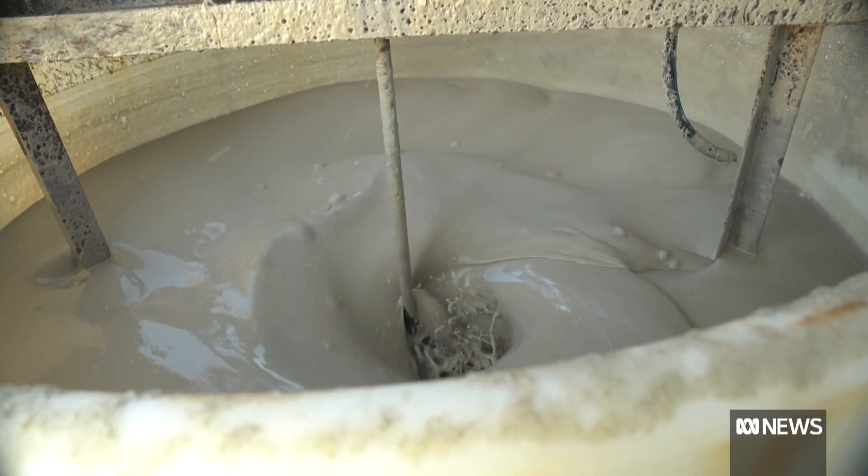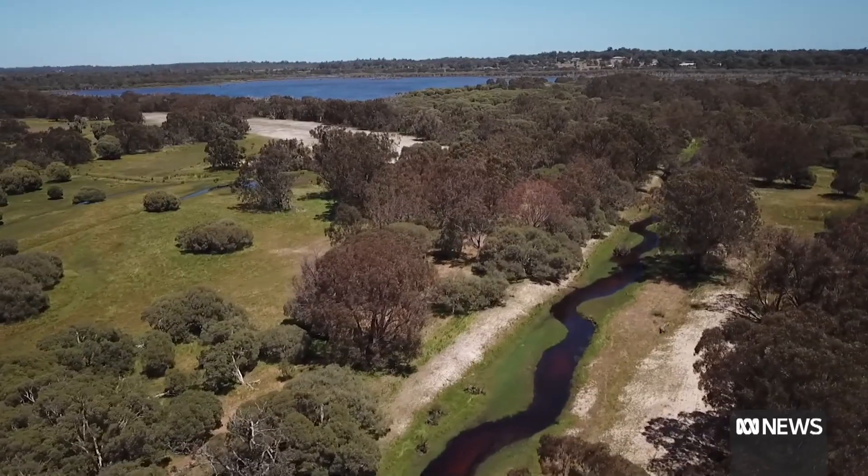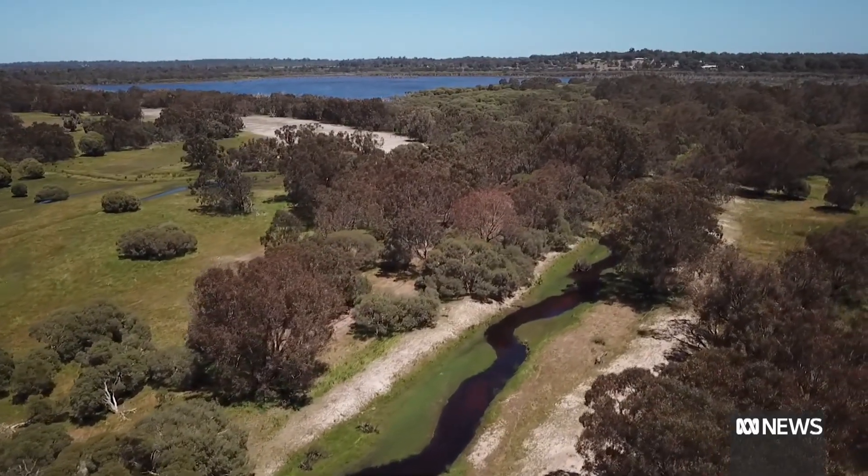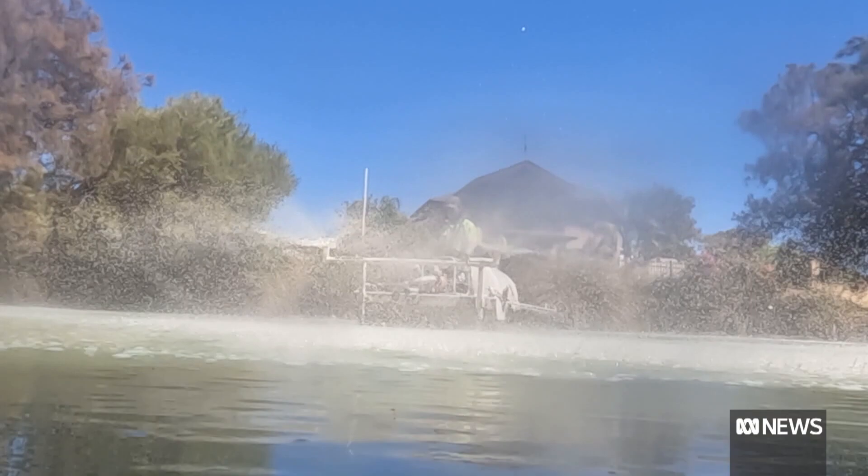A nutrient is added to the clay so that it binds with the phosphorus from agricultural or residential fertiliser runoff into waterways. It locks up the phosphorus as it mixes with the water, so algae can't access it — it's locked up within the clay.